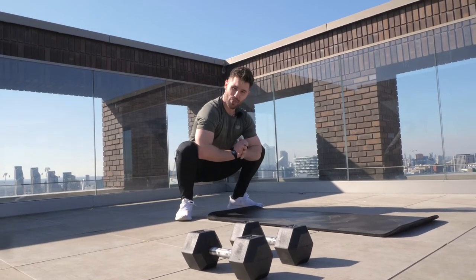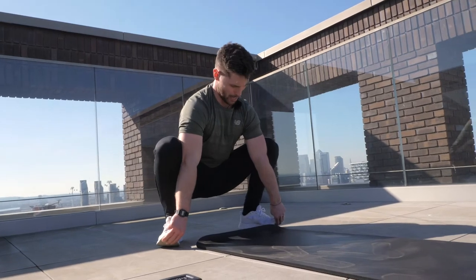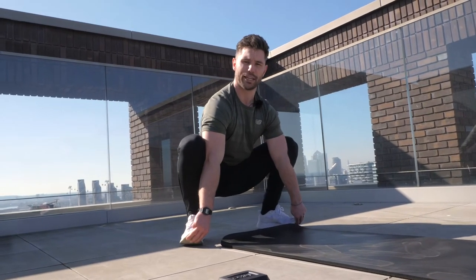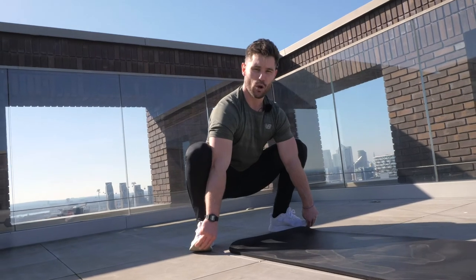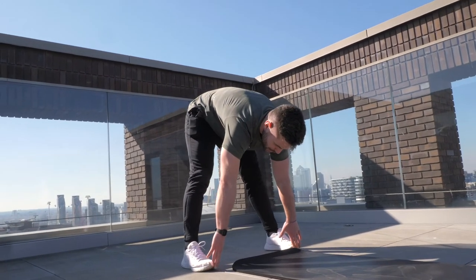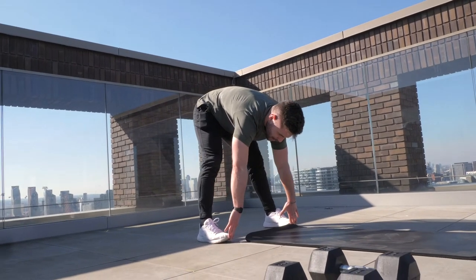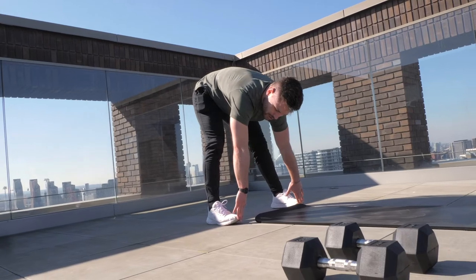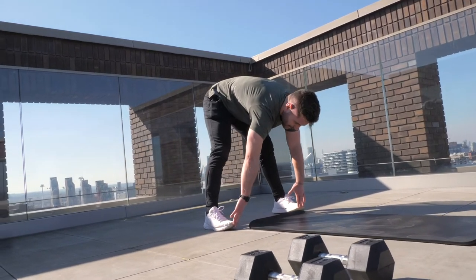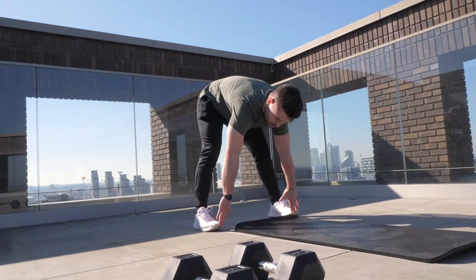Once we've done that, we're going to stay in our squat and just grab underneath our toes, elevating the chest a bit more and driving our hips forward towards our heels. From here, with control, we're then just going to elevate the hips up, keeping hold of the toes and keeping that chest down towards our knees. Just like before, we're then just going to gently slide our hips side to side, feeling it in different parts of the hamstrings as we go.